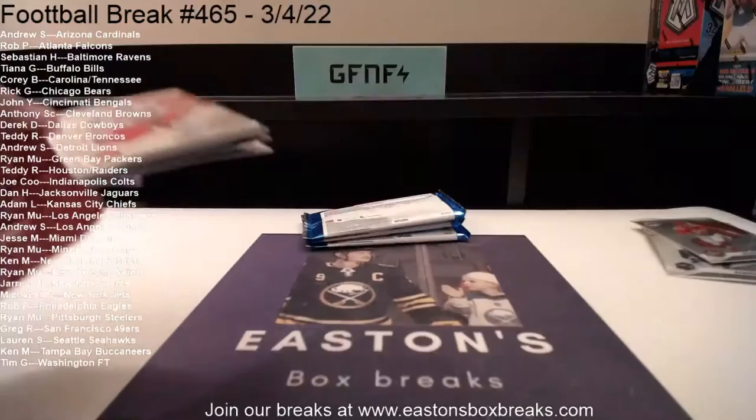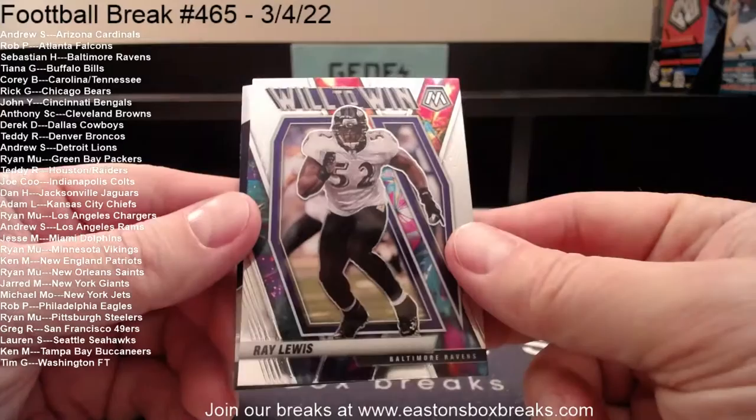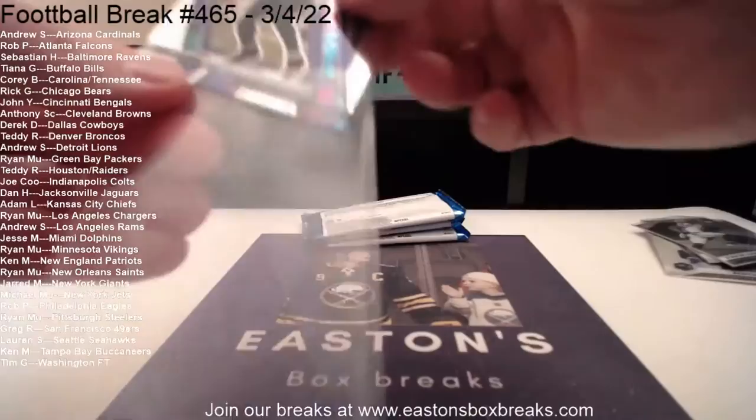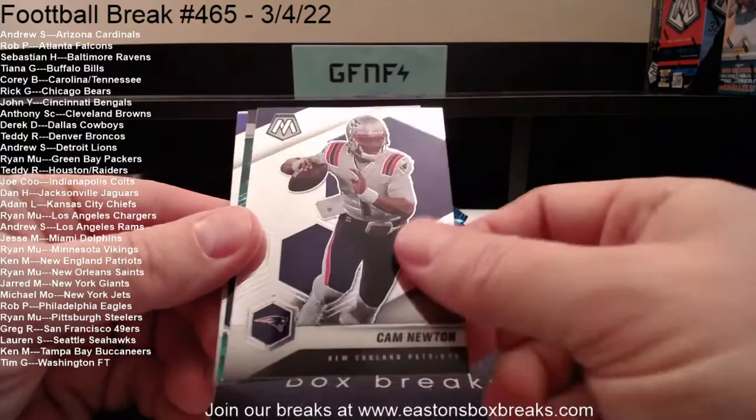We'll start with swords for the Jets — Jamison Crowder to the Jets. Will-to-win Ray Lewis going to Baltimore. Our rookie Dwayne Eskridge going to Seattle. I think the rookie variations are in the hangers, so we'll have to check those out — rookie variation silvers are in those hangers. T. Higgins, Cam Newton to the Patriots, a green going to the Chicago Bears, that's going to Rick — Akeem Hicks. And then Jared Goff NFC.